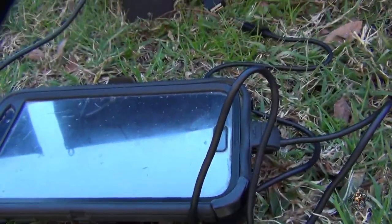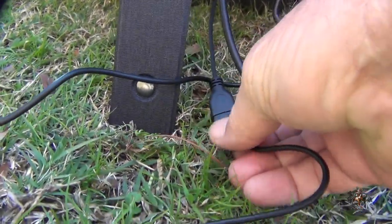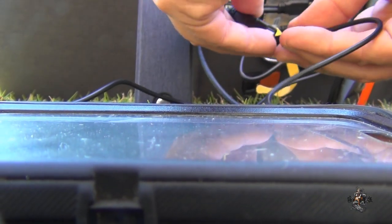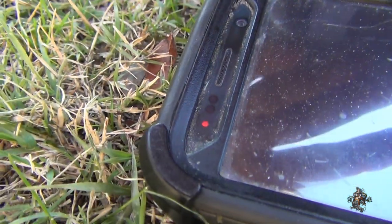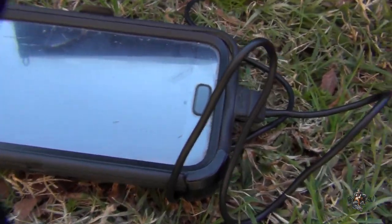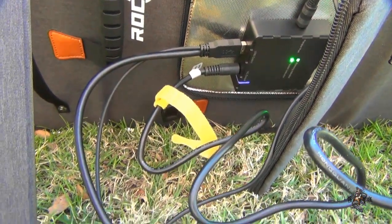I've got my phone hooked up to it here, so let me plug this connection in. There — the screen came on and it's charging. You can tell from the little red light there. This is a Samsung S7, so it's charging off of the solar panels now too. I'm all set!